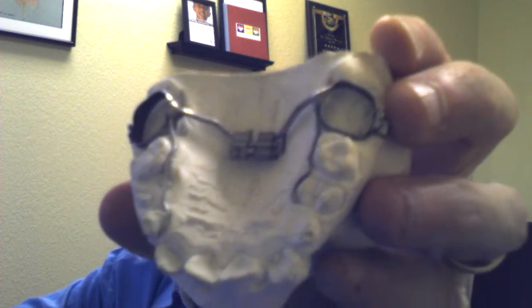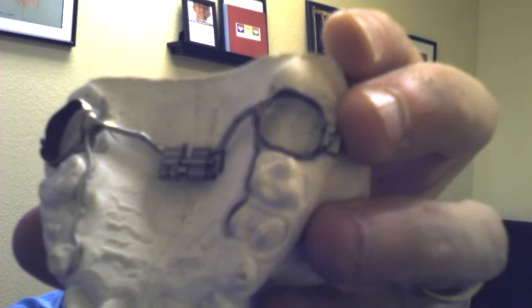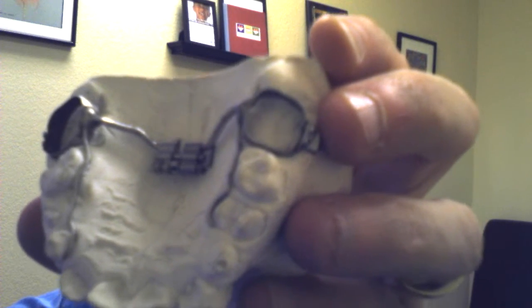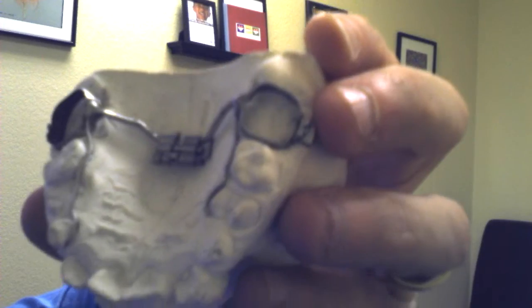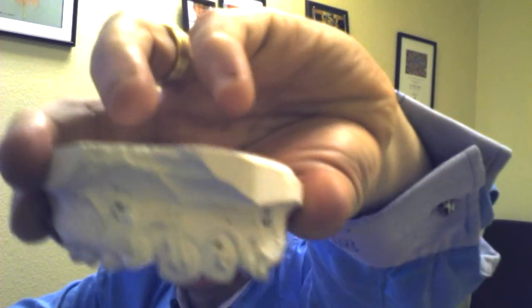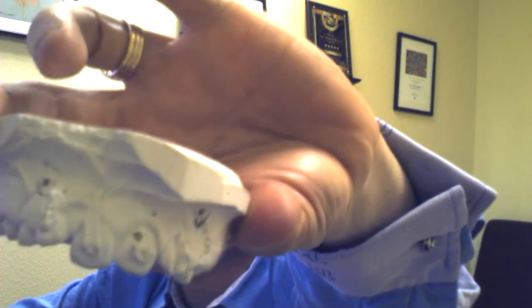Let's begin with what they look like. Typically, most of our expanders would look something like this, where there are rings around the back teeth and a little screw that sits at the top of the mouth. So this would sit like that inside the top of your mouth.